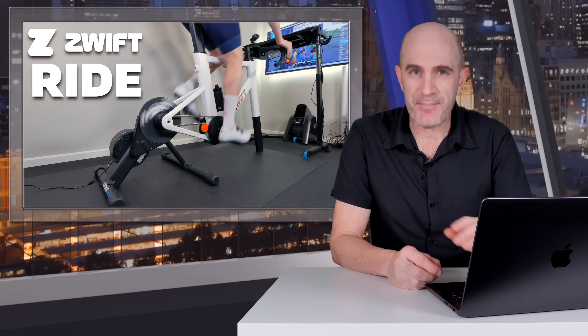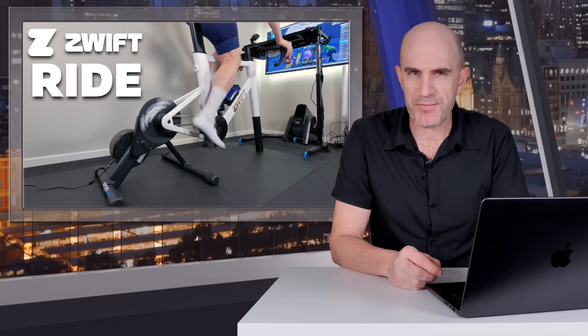There's a lot more general info about this bike in my previous video, which I'll link to in the video description below, but for now let's get stuck into the more technical side of things.